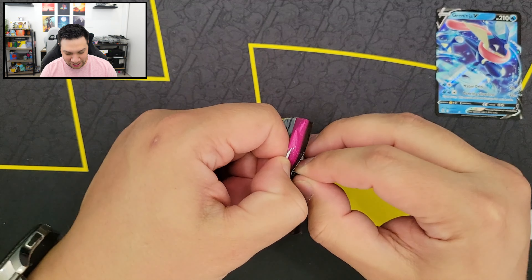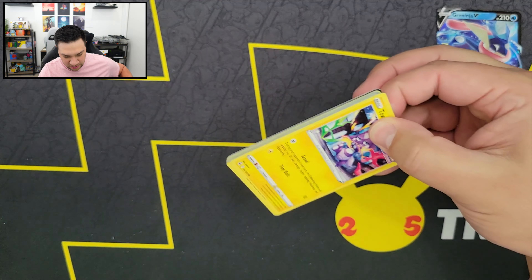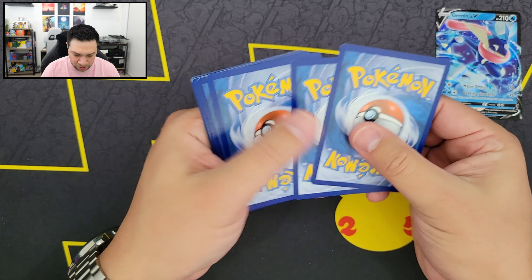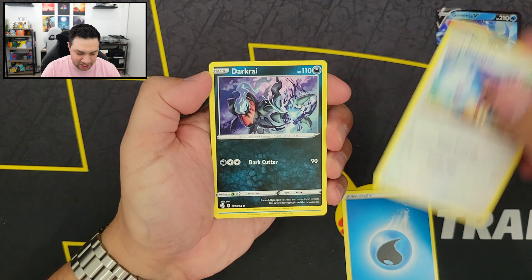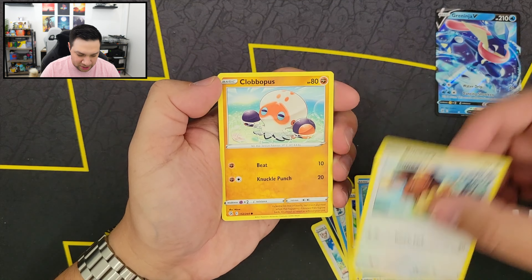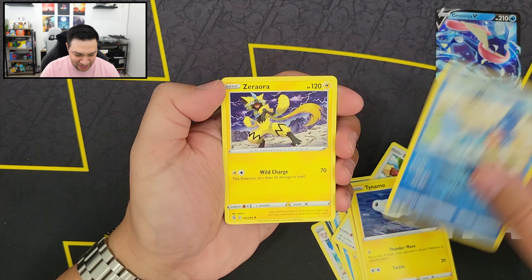But we got another Boltun artwork pack — come on Boltun, you've got to have something nice for us in here. So there's energy, Delcatty, Darkrai, Croconaw, Toxel, Totodile, Bunnery, Clovis, Tynamo, Mudkip Reverse Holo, and we got a Zeraora.